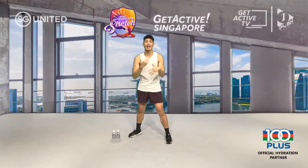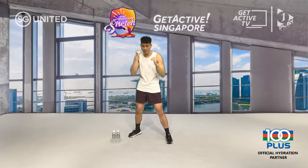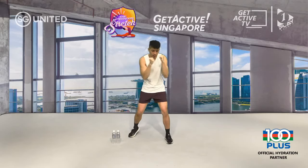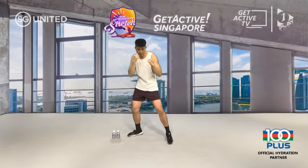Punch number two is your cross — exactly the same as a jab but thrown with your dominant hand. Cup of water out the window, turn it in, shoulder rolling up to your cheekbone, make sure your front hand is back up to your face, palms facing down, full extension in your elbows, bring it back in.